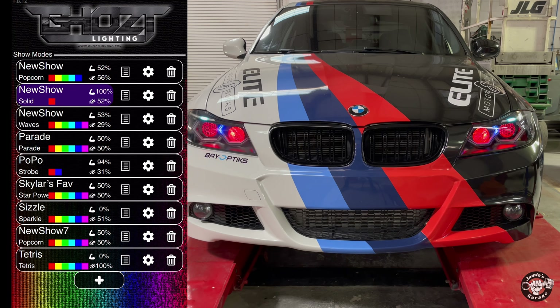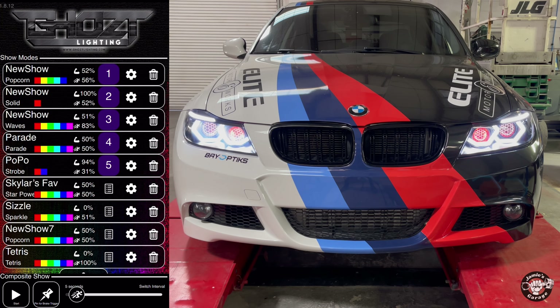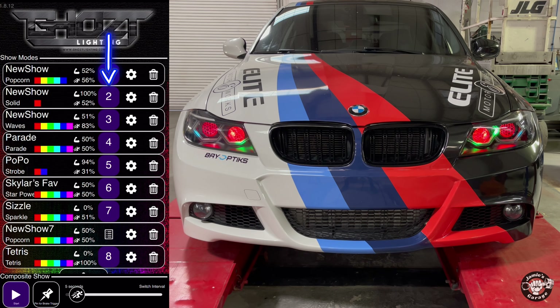The angel eyes run on a separate app called Blue Ghost and are way more customizable than the devil eyes. The app comes pre-loaded with tons of light features — for example, 'waves,' where I can adjust speed, dim them, change the frequency. A really cool feature for car shows: you can select up to eight different light shows and adjust how long each one plays. In this example using five seconds each, it plays through shows starting with 'popcorn,' then a solid red, then waves, and so on. You also have the option to name them — number six says 'Skylar's Favorite,' named after my daughter who absolutely loves that one.